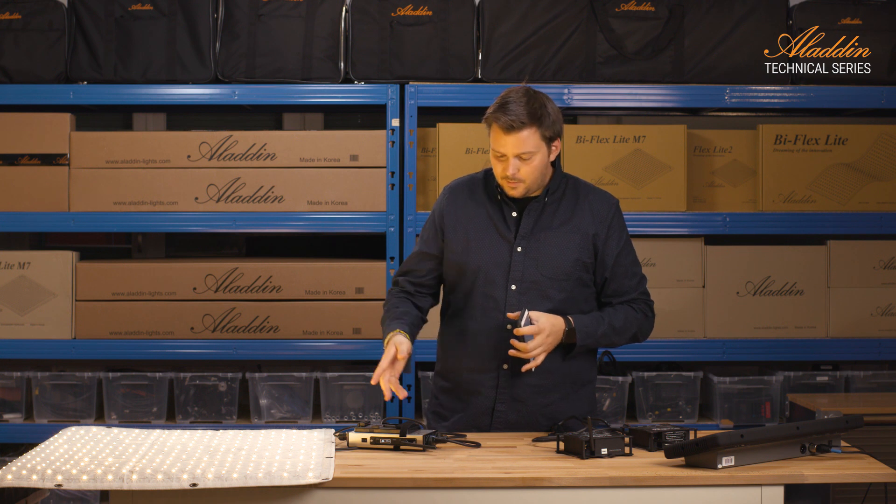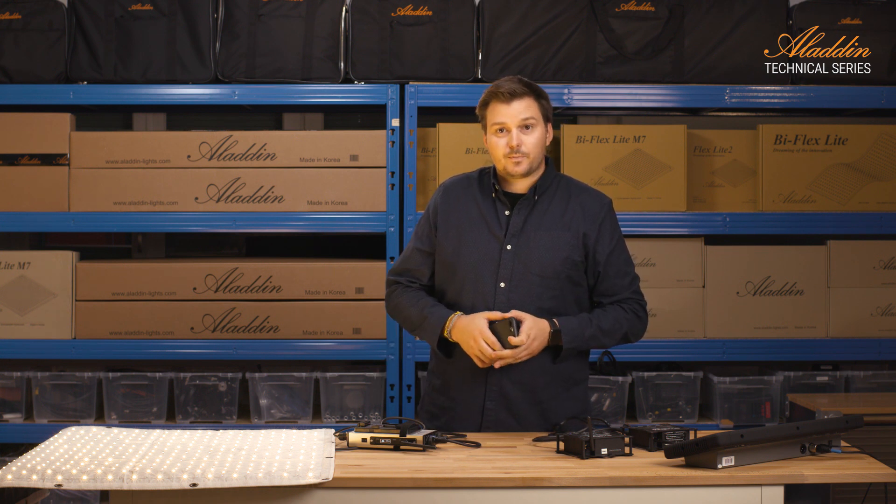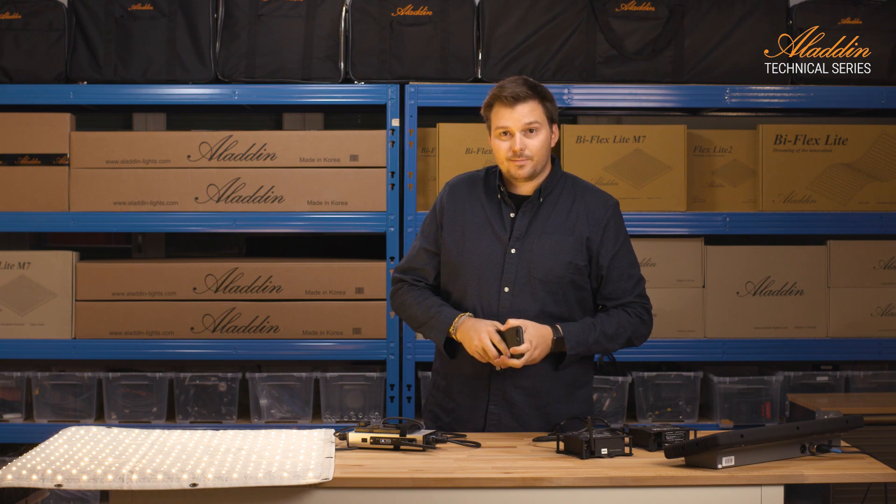That's about the dimmer. Thank you for watching our video and see you next time.